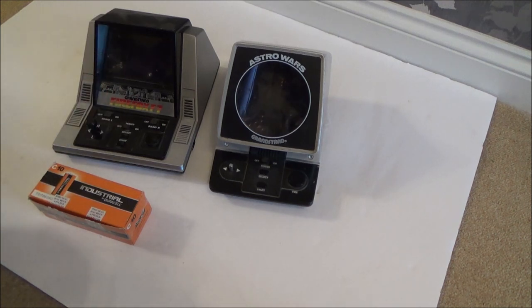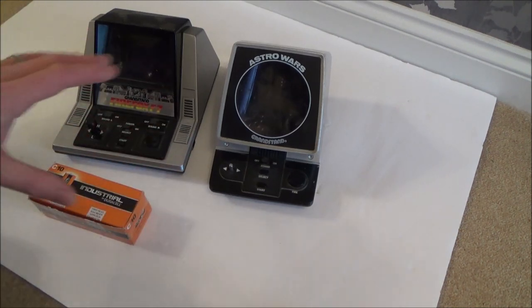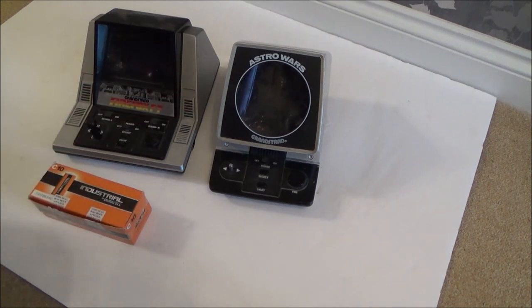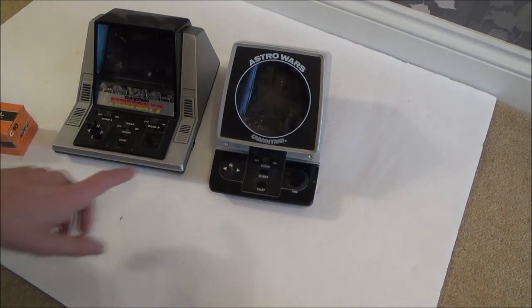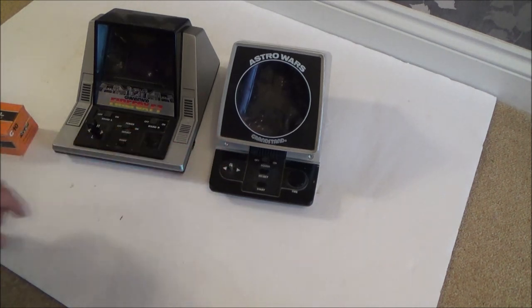He was clearing out his mum's loft attic because she was moving out of the property, and he found these. Unfortunately the batteries had been left in there and these must have been up in the loft for at least 20 something years. What's happened is the batteries have completely leaked. Looking at this one the terminals at the back look pretty good, so I've got a feeling this one may be okay if we just move the batteries around a bit.